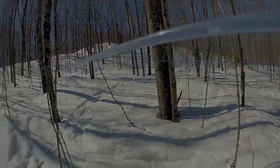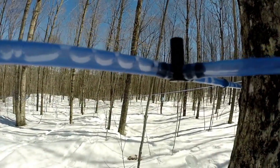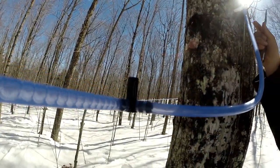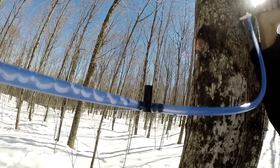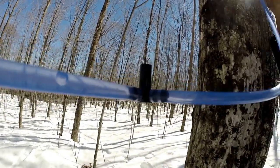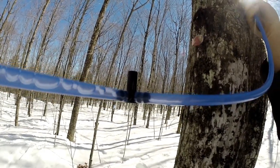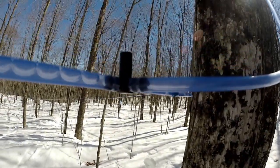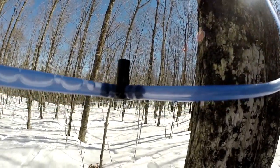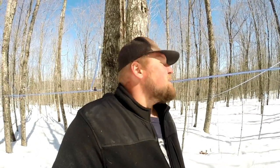Here we have a good example of a leak — see the bubbles on this line? As I move my tap in, it stops. Open it up a touch — bubbles. That's kind of what you're looking for. There's one issue I have yet to figure out how to detect besides just stumbling upon it.